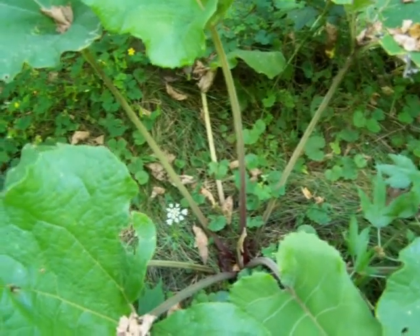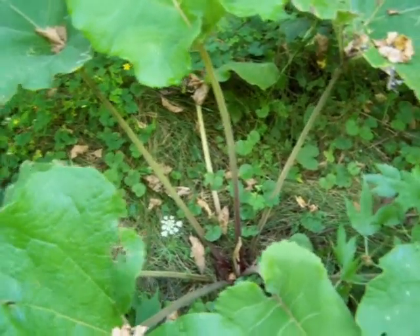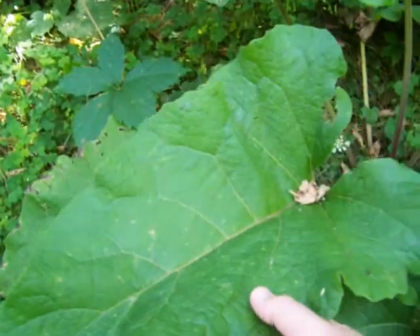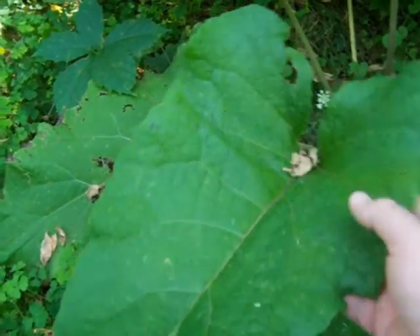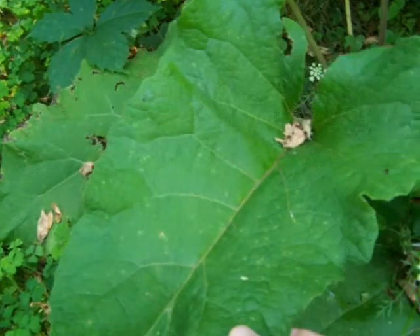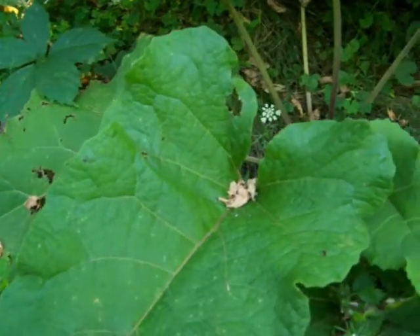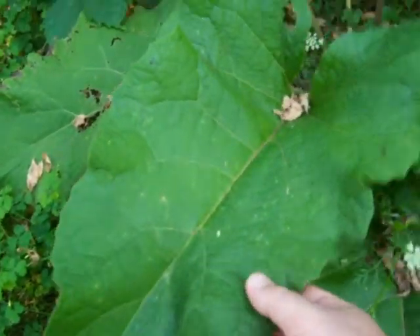It's an important plant to keep in mind. One thing you can do — I've seen guys on YouTube do this and I'm going to try it next time I go out fishing and camping — is take these leaves and wrap your food in them, like potatoes or fish. Just take five or six of these big old leaves and wrap your food up really good.